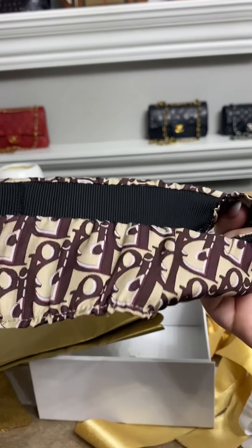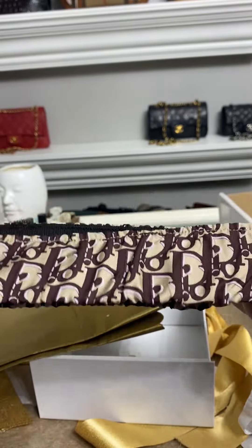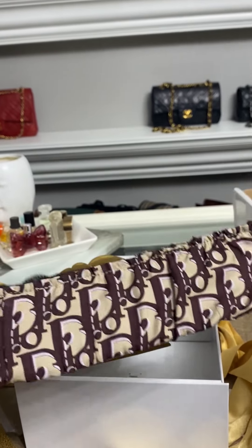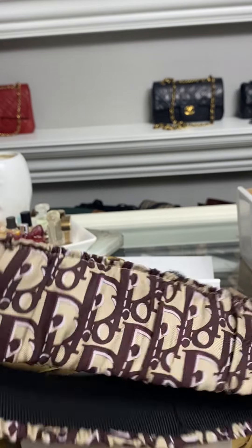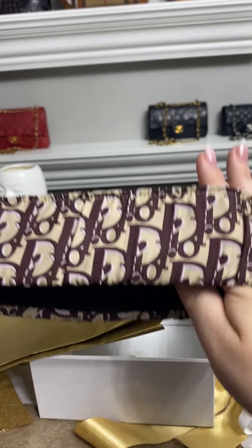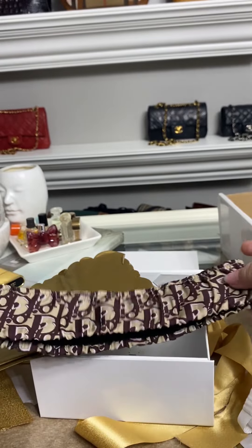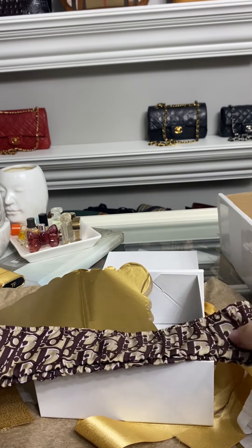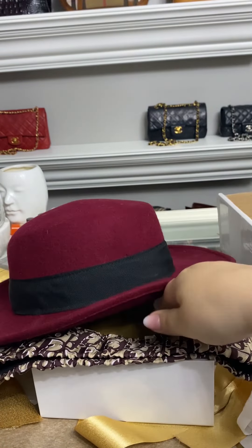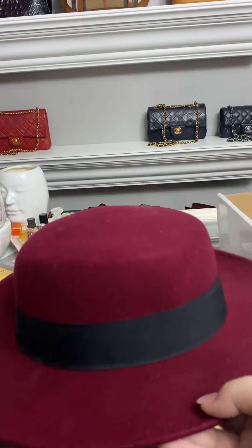Are you ready? Here we go! Oh my gosh, look how cute it is — stop, that is so cute! As you can see, this is the quintessential Dior patterning that they've had for such a long time. I got it because of the maroon — I wear maroon so often, especially in fall. There's a particular hat that I literally live in and when I saw this I thought it would add so much to that hat. Let me get the hat!